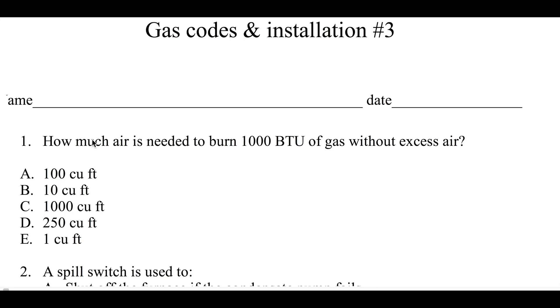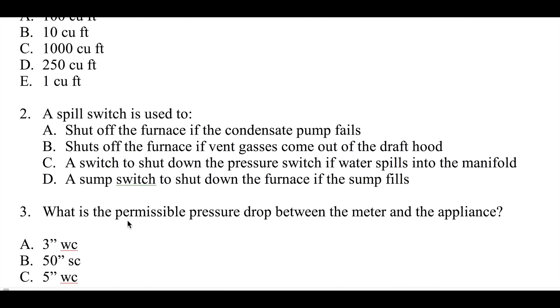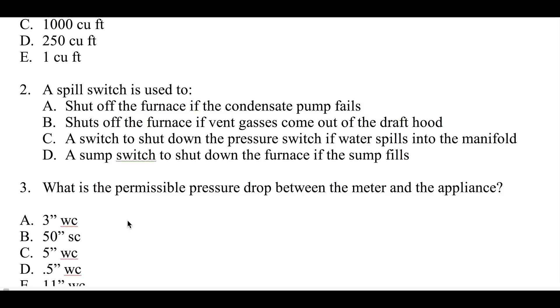Okay, we got another gas codes test. Number one: how much air is needed to burn a thousand BTUs of gas without excess air? Number two: a spill switch is used to shut off the furnace if the condensate pump fails.